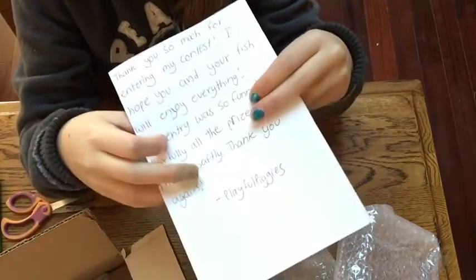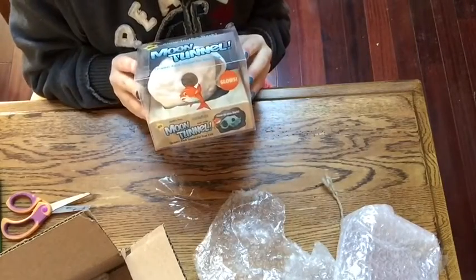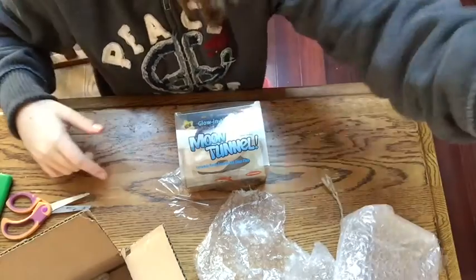So now I'm just going to unwrap and unbox the little moon tunnel and put everything in the tank. Then I'll be showing you my tank after I put everything in. See you there.